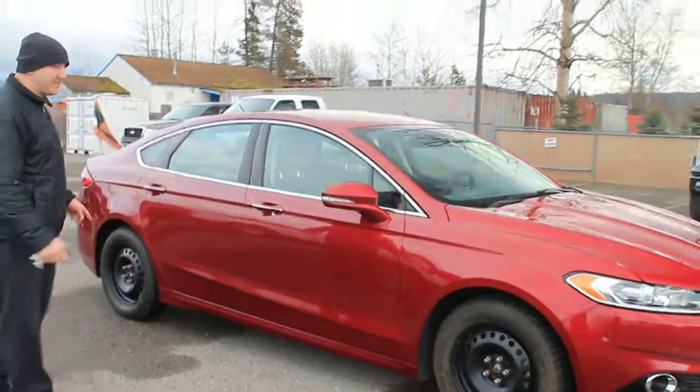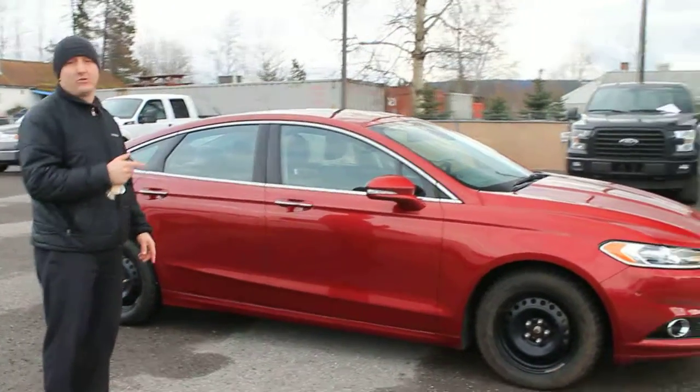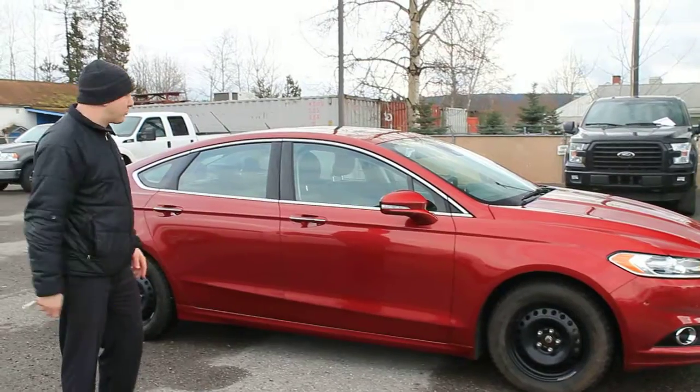Walking around the side, we can see it has winter rims and tires. It also comes with 19-inch alloys — some nice alloys with low-profile tires.